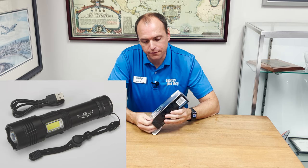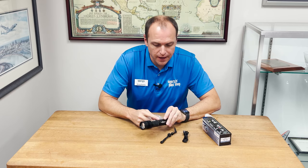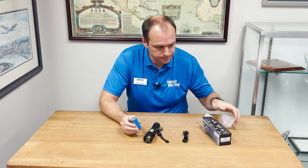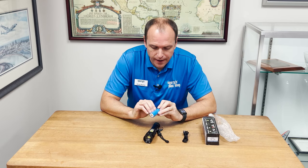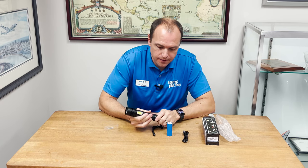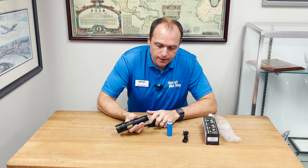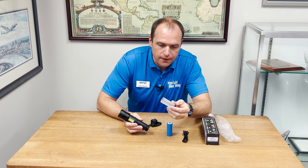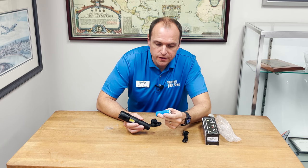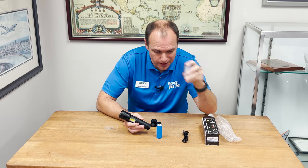Inside the box, you're going to find a charging cable, the flashlight with a lanyard attached to it, and a rechargeable battery. The rechargeable battery has a sleeve on it, so I can take the plastic off and open up my flashlight. Inside the light, you'll find another small sleeve, which is designed for use with a smaller battery type called a 26650. You can use a smaller battery with this sleeve, but for most people you're not going to need this.